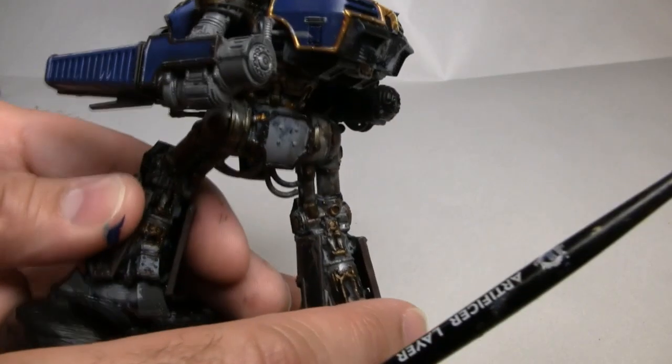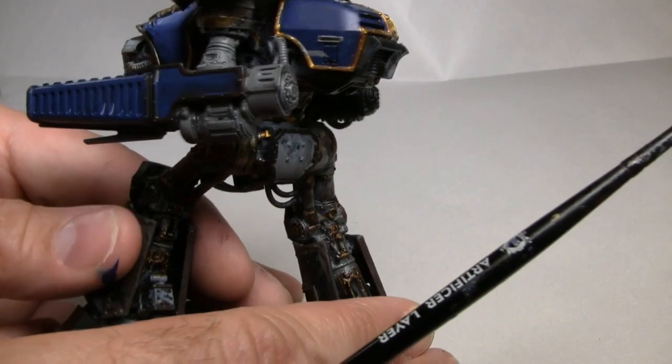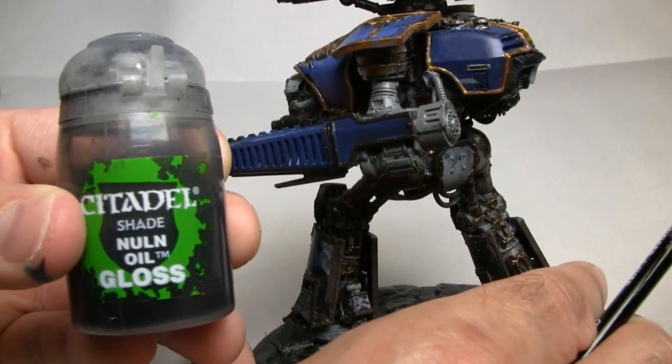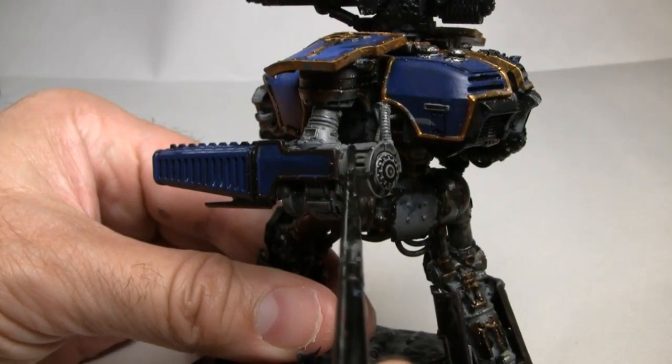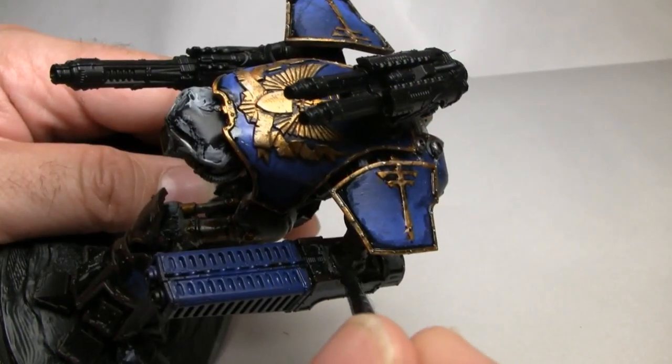With the shade and the mechanical areas dry, I want to apply one more layer of the Nuln Oil shade to bring out even more details by getting it into the various recessed areas and making the contrast of those areas a little bit more noticeable.